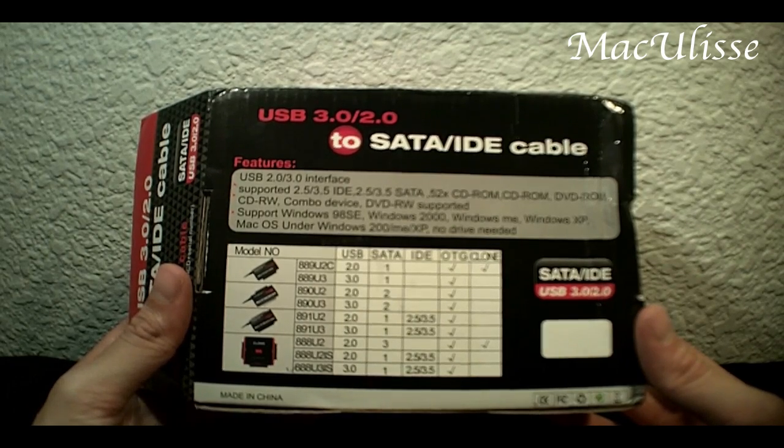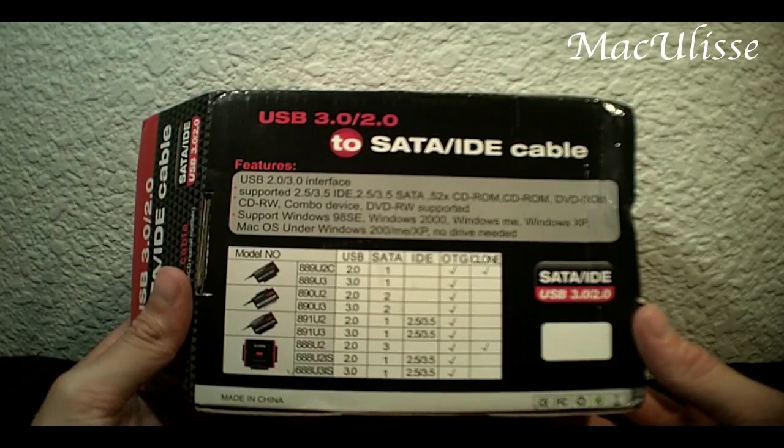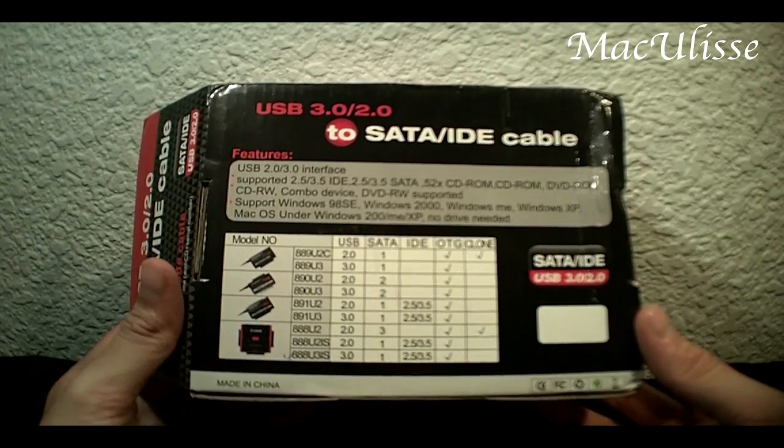It says on the box that it supports Windows 98, Windows 2000, Windows Millennium, Windows XP, and macOS under Windows — which I do not know what that means. But that's fine; I have a Macintosh and it's worked for me.